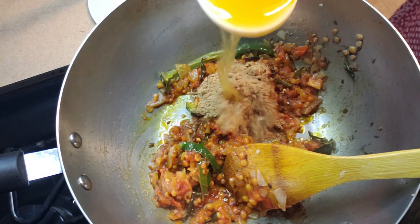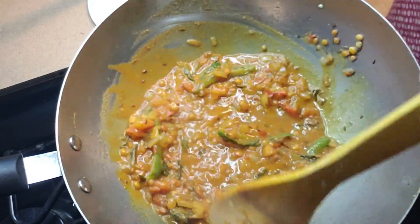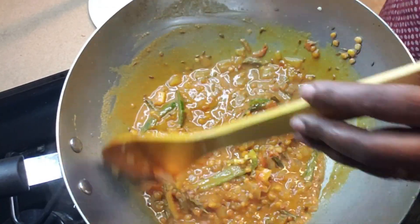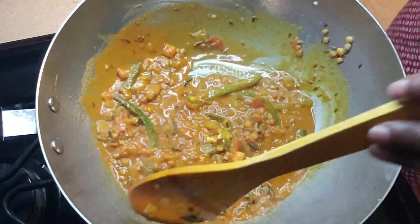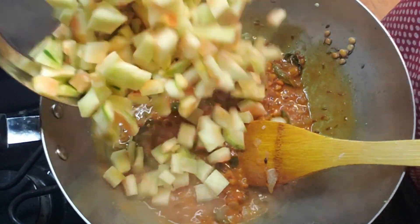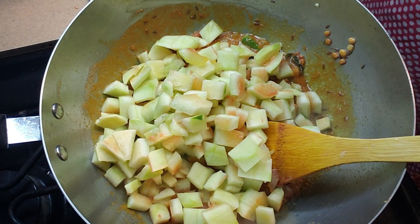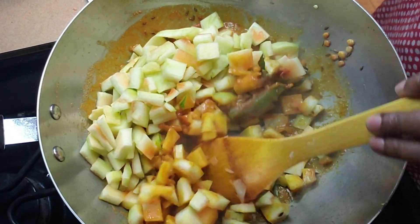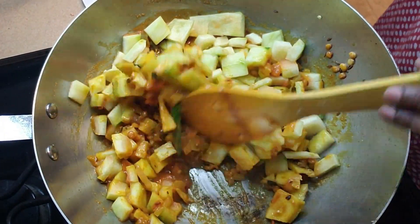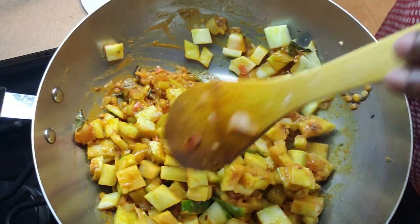I added about two teaspoons of coriander powder, turmeric powder, and about 50 ml of water. Give it a nice mix and let them cook a little. You can also add ginger and garlic if you like, but I like it without them — this curry doesn't need them. Now I am adding the finely chopped watermelon rinds. I have removed the dark green part, though you can add it as well.